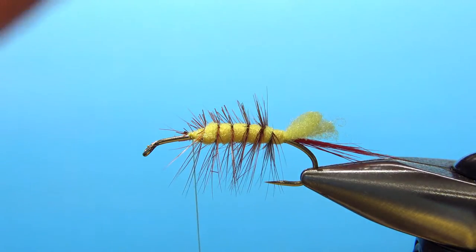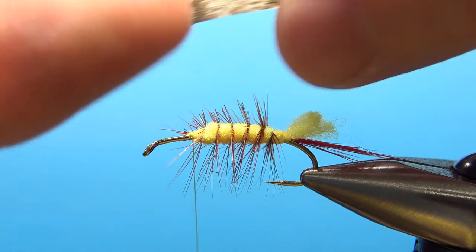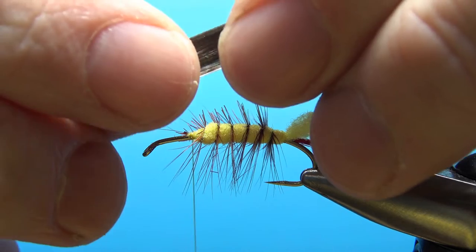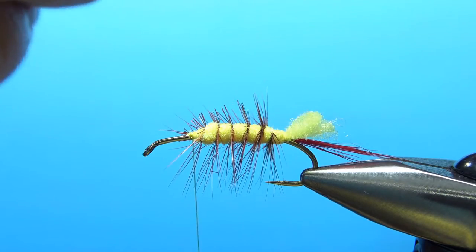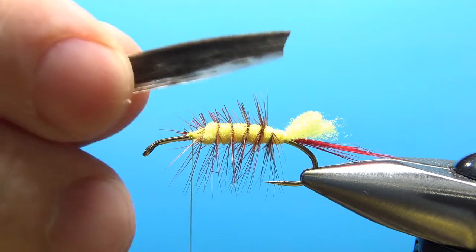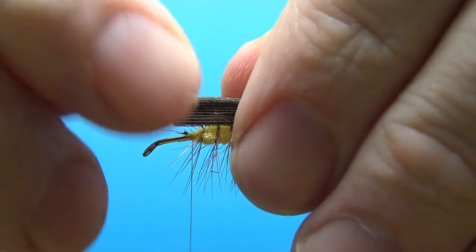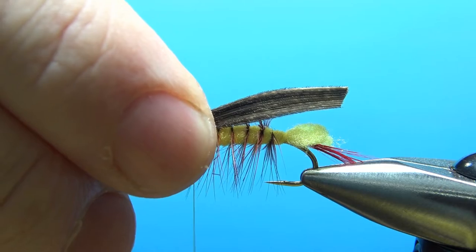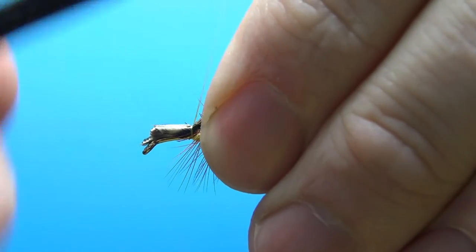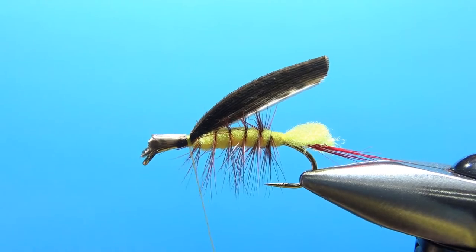Now, speaking of turkey feathers — just mottled brown, about a little bit more than a hook gap wide. We're going to fold it over on itself, kind of fold it in half. Before I tie it on, I want it to be fairly long, but I'll trim the tip at a little bit of an angle. Then I'm going to try to lay it on there fairly flat. If I can get it to hold that position, I'll be happy. A couple of medium wraps — I think that's going to look fine.